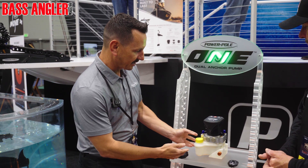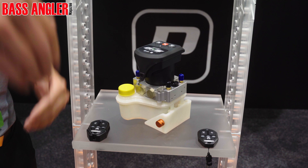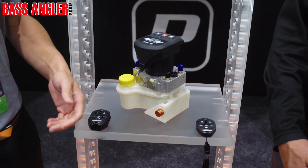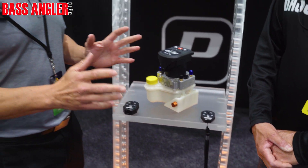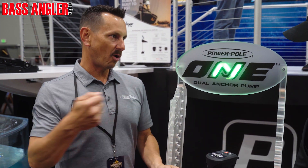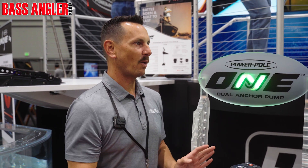So a few extra features on here. We have our pressure relief valve. If you ever get into that situation where maybe your anchor stays down — in the past you would have to remove a hose, drive off, it requires tools, it's messy. Now it's simple. You turn this a quarter, you pull the pole up, it stays — it's got a nice check valve that holds there, you simply close it back in, away you go.